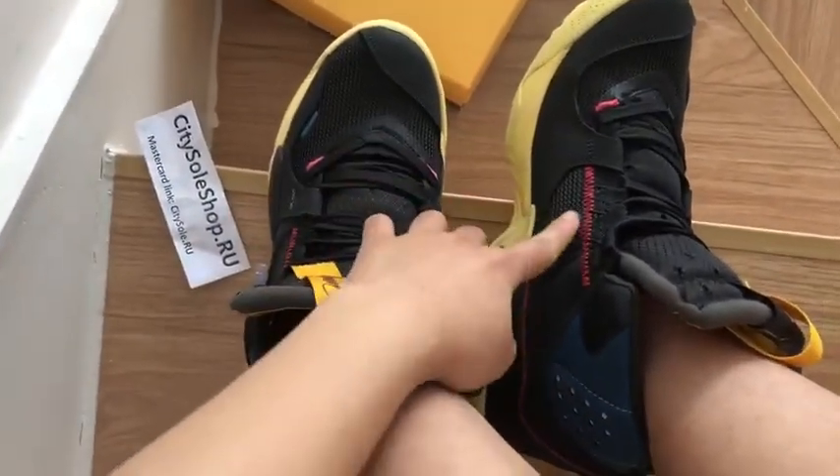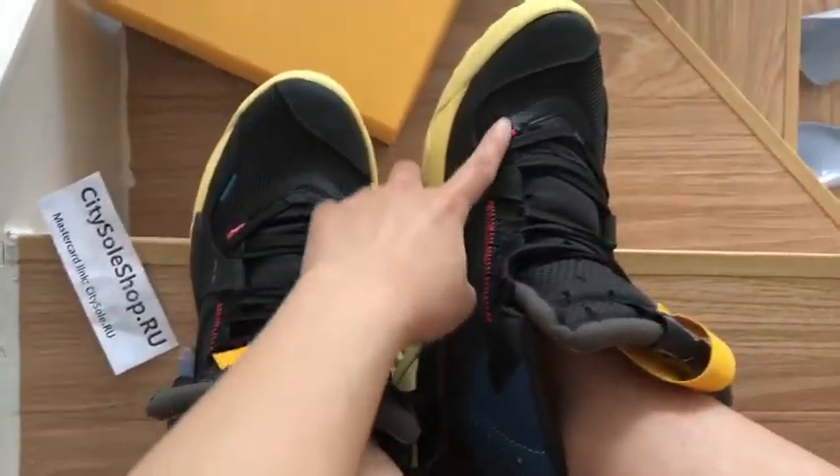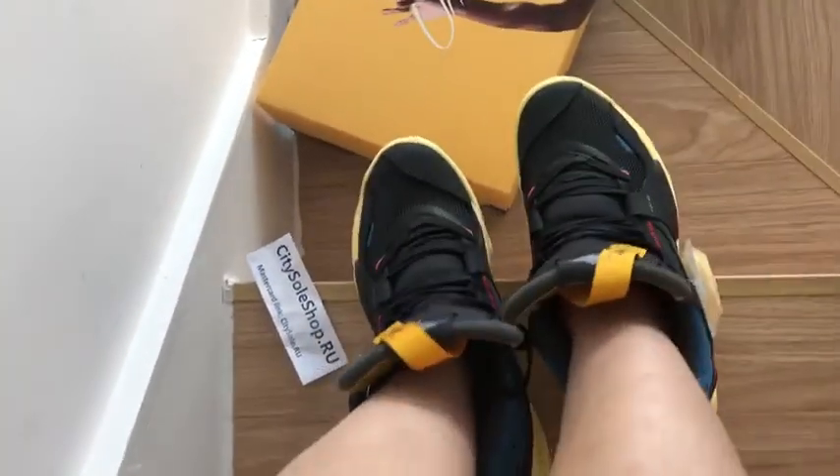And the stitching is very clean outside. This is a PK God high-end — high-end materials, technology materials shoes.